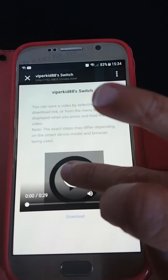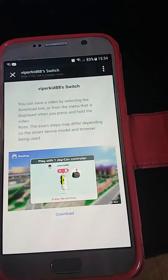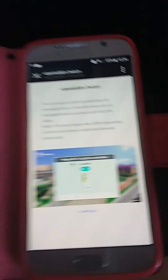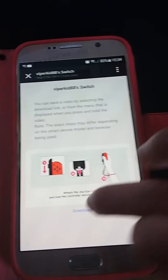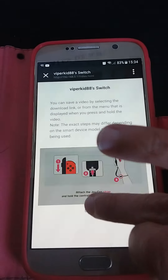Then go to Open Link, and press this to make sure it's the right one.